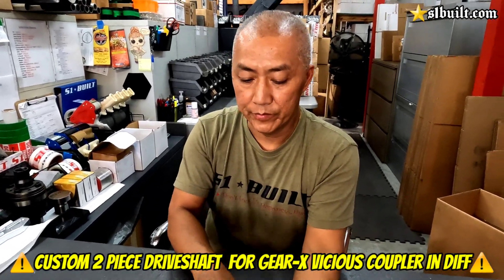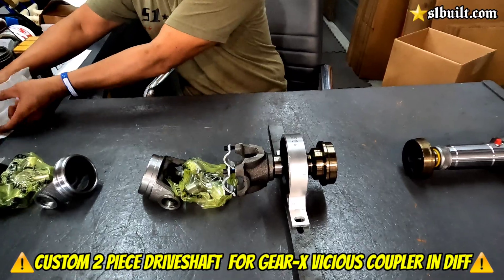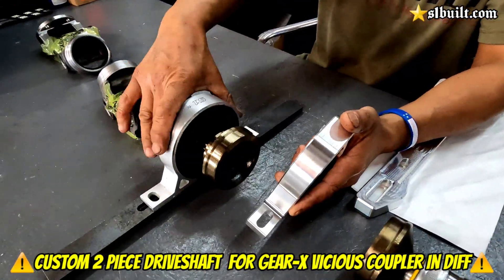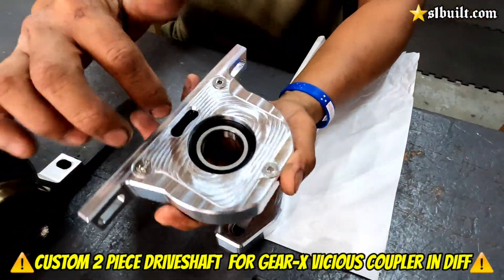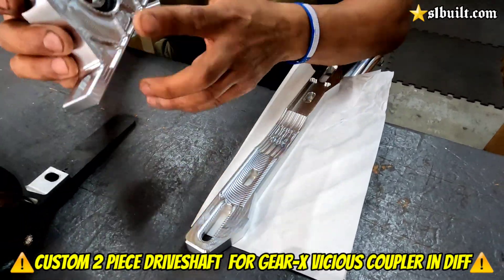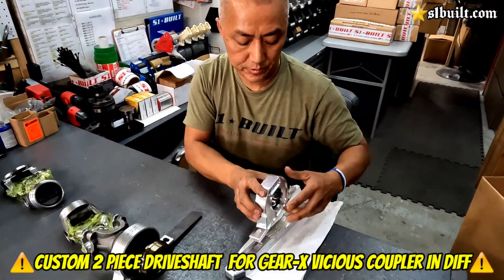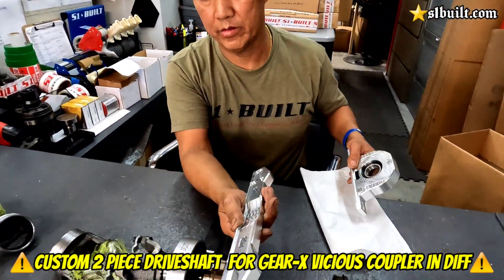Also, if you wanted to upgrade this, we also have the billet version of it. If you wanted to use our billet carrier bearing in here, you could do that. These have the polyurethane bushings inside, so it's not just a straight solid piece — there's actually a give to it, so there's not that much vibration. And then also the billet brackets.